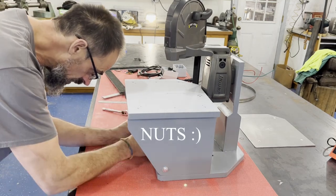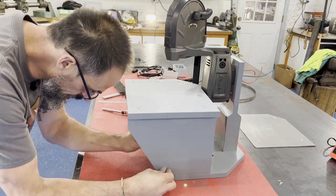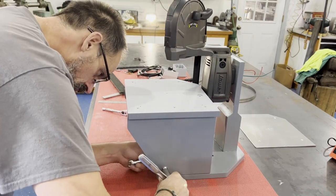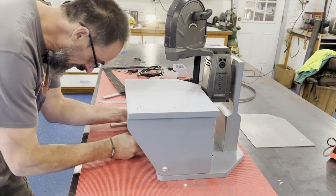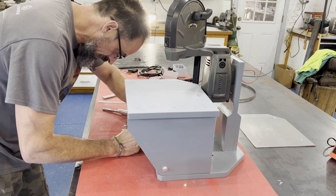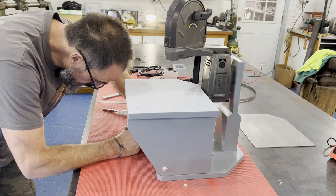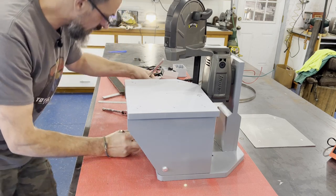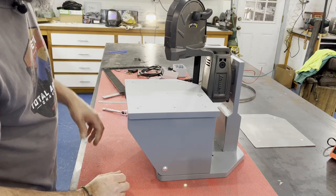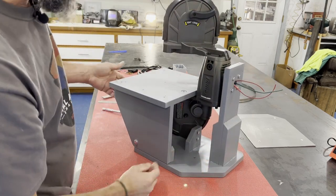I have some nylock nuts on the end of these quarter-inch pivot bolts, and I'm not over-tightening — just snug enough so that everything is touching and can still pivot freely. So you can see how the table works now.